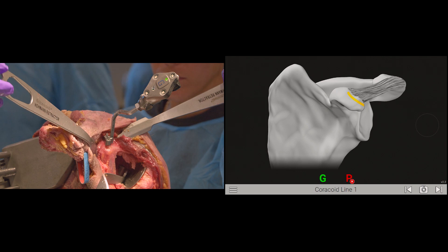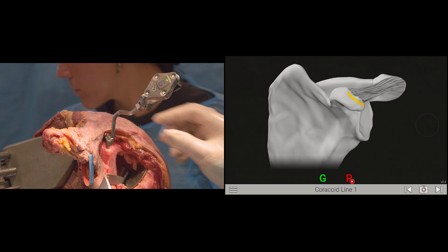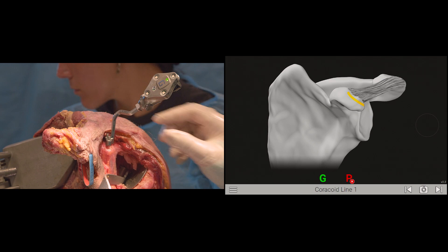At this point, I check the coracoid block to make sure it is well fixed. I do that by gently moving it anterior-posteriorly and making sure it's moving with the scapula. Once this is all confirmed, you can proceed with GPS acquisitions.